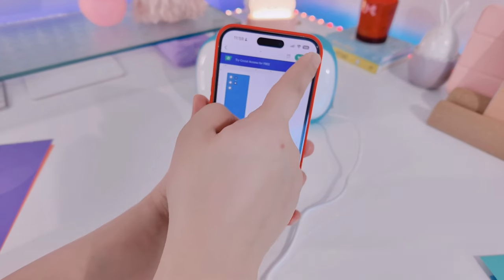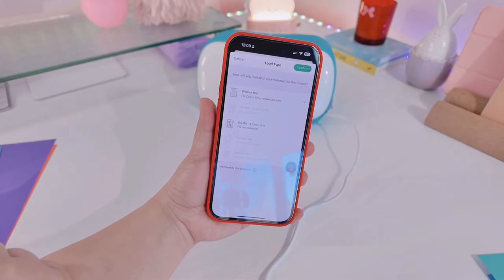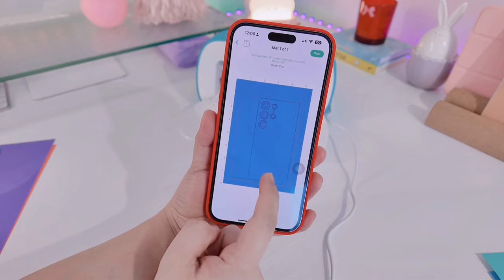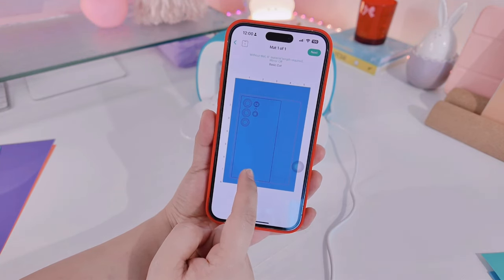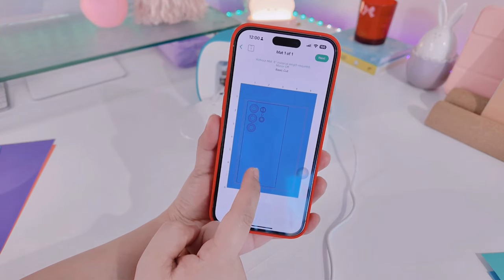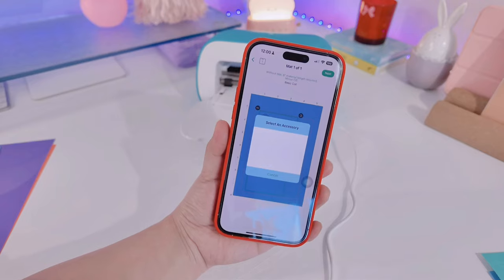When I'm happy with everything, I click 'Make It' and select 'without a mat' — if you have a mat, click 'mat,' otherwise click 'without mat.' After that, you can move your design or layout, but always make sure it is between the red line. It's better if the design doesn't touch the red line, so I always move mine a little bit.